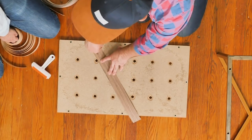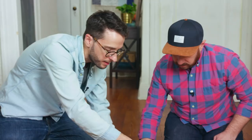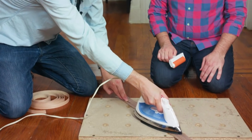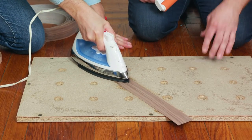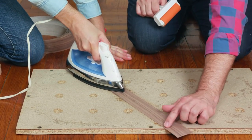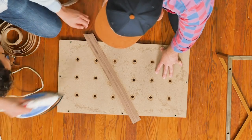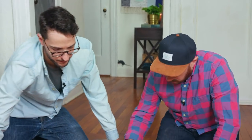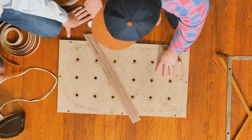When you're applying your veneer strips, you just want to apply it a little bit over your piece of wood. We have our iron set on cotton — no steam, no water inside — and we're just going to go over it. You can already see the adhesive starting to spread a little bit. Once it seems like it's sticking, you want to take a roller or something heavy and just roll it out so it really sticks and adheres to the wood.